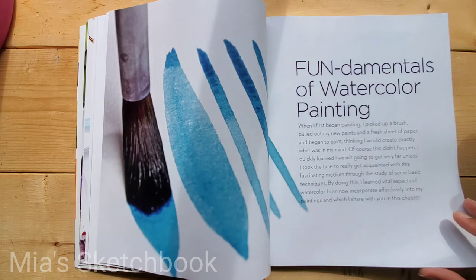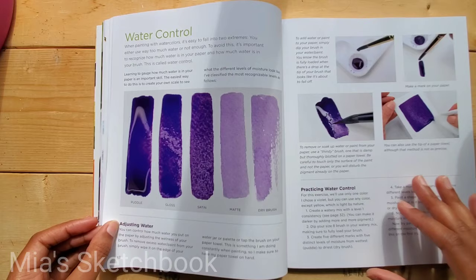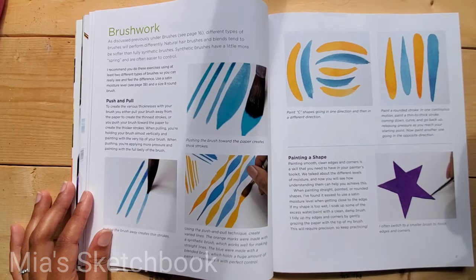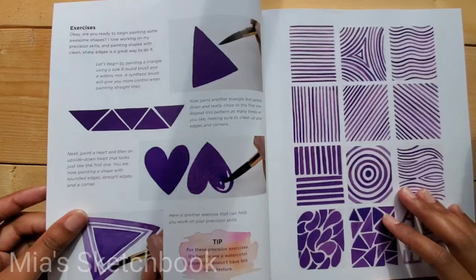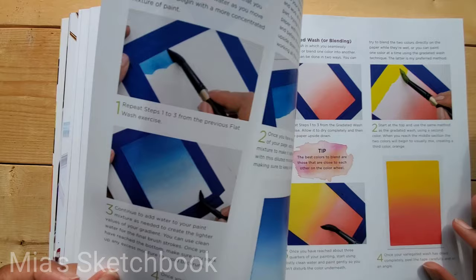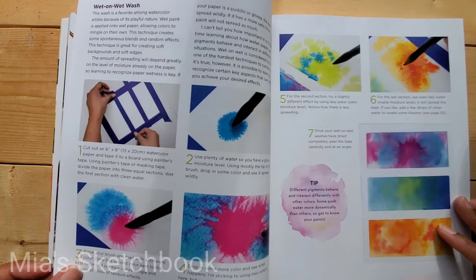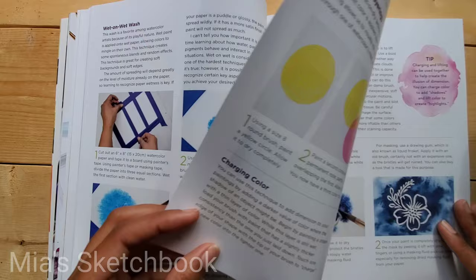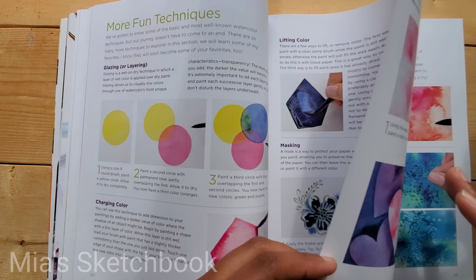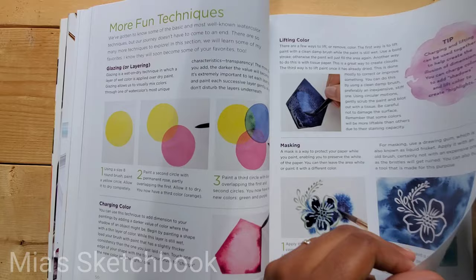The fundamentals of watercolor painting chapter covers water control — adjusting how much water to add to your paint to get different results — as well as brushwork, precision exercises, watercolor washes, and wet-on-wet technique. Everything she's showing here is very important because you'll use these same techniques later in the book for the projects.